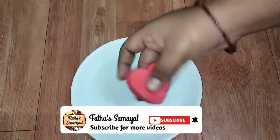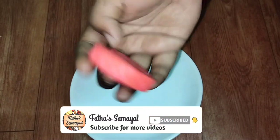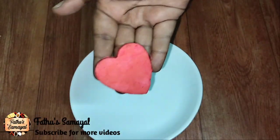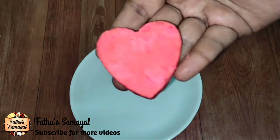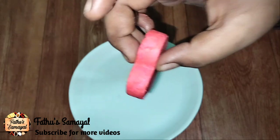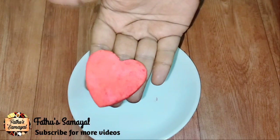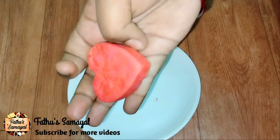Hello friends. Welcome to Father Samail. Today, we have a very useful product that is homemade. This is homemade O'Donil. That is why we have a good bathroom in the house. We have an O'Donil. This is very cheap and best.